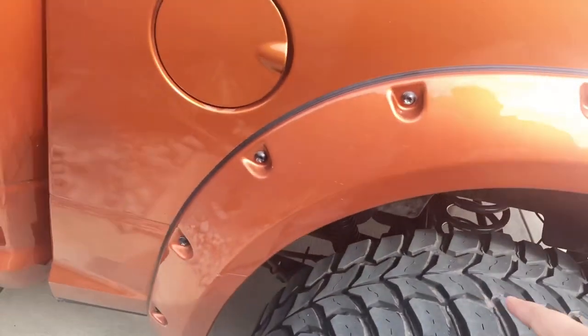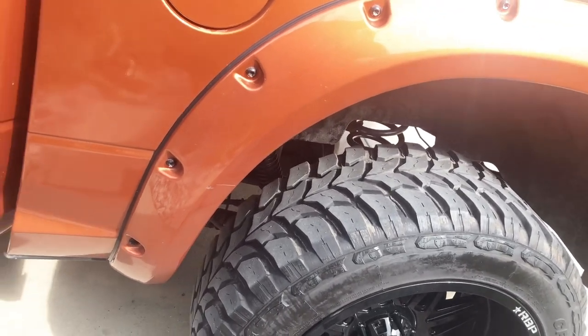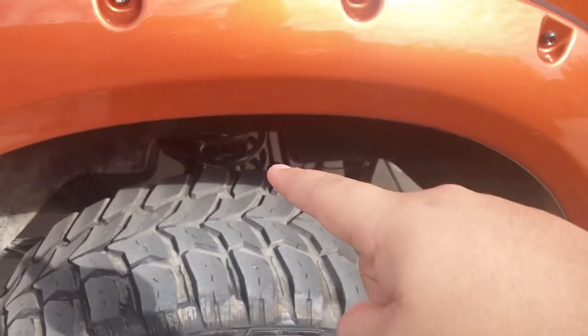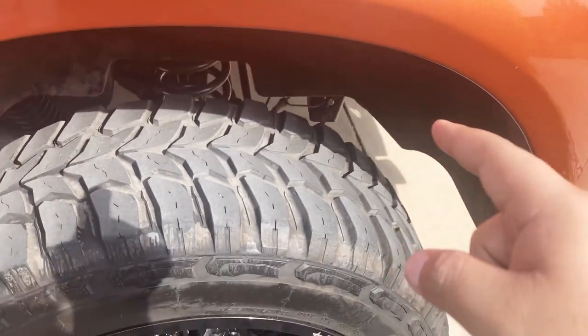The shocks I have are the Bilstein 5100s. The rear has the bigger spring, some bracket extenders, and that's pretty much it. Let's see the rear.